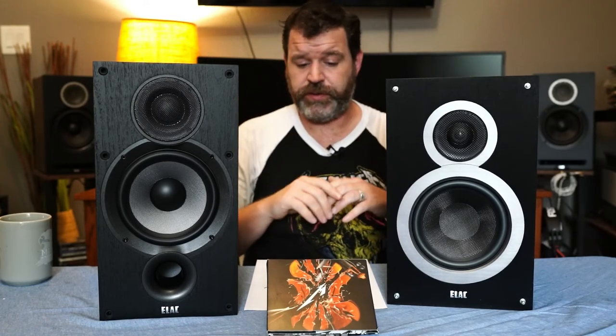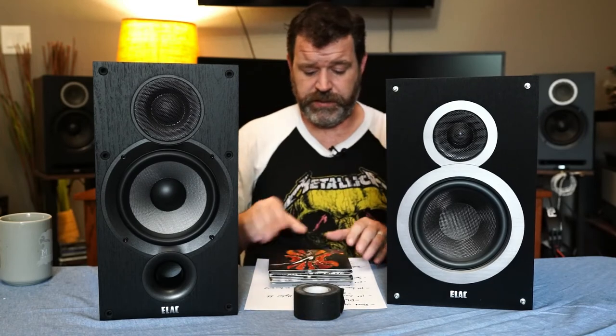Don't let $50 be the deciding factor — just save up a little bit if you want the B6.2. I just got the Debut Reference in and listened to it this morning for the first time — it's a very good speaker. The B6.2 sounds closer to the Reference speaker than the B6 does, so if you've heard the Reference, keep that in mind. The B6.2 is just a more refined speaker; some people will say that's better, but it depends on what you want.